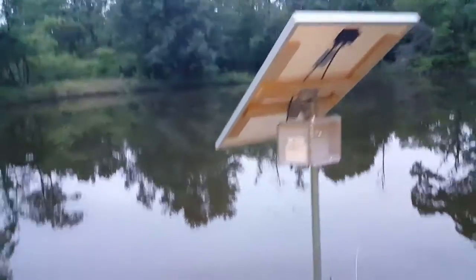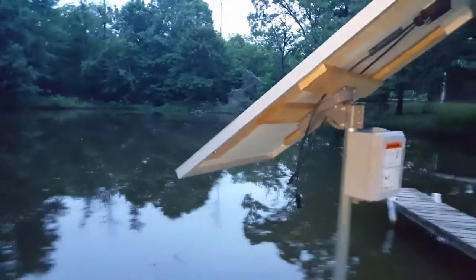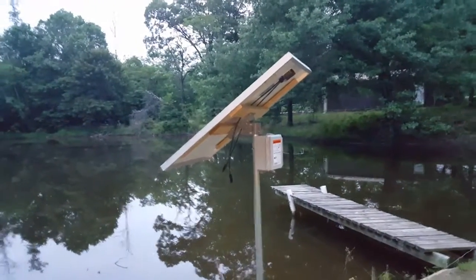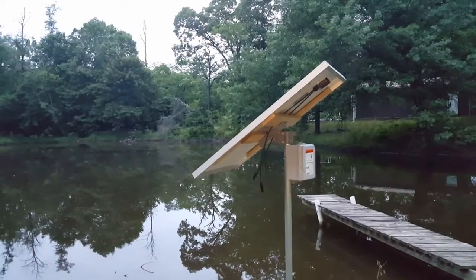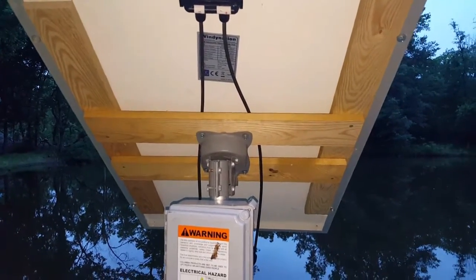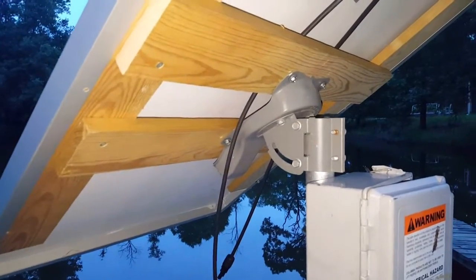Hey guys, Engineer Prepper here. Today is Sunday and I thought I wasn't doing anything. So I'm showing what I did with the installation of my solar panel — so far it's only cost me $20 in parts at Lowe's. It's engineering at its best, I guess.